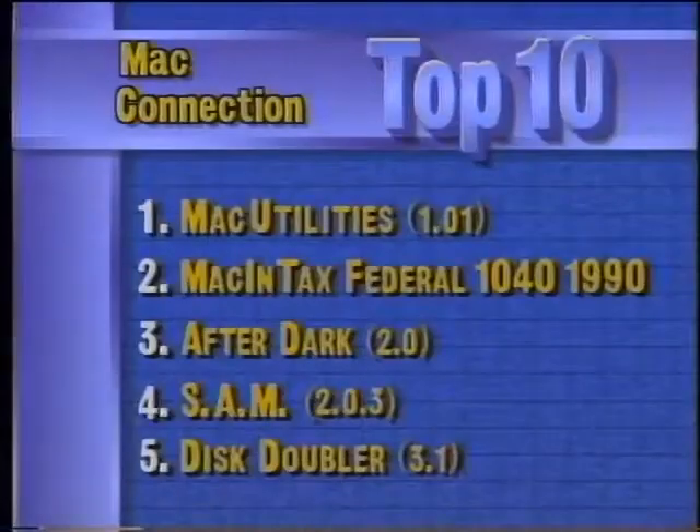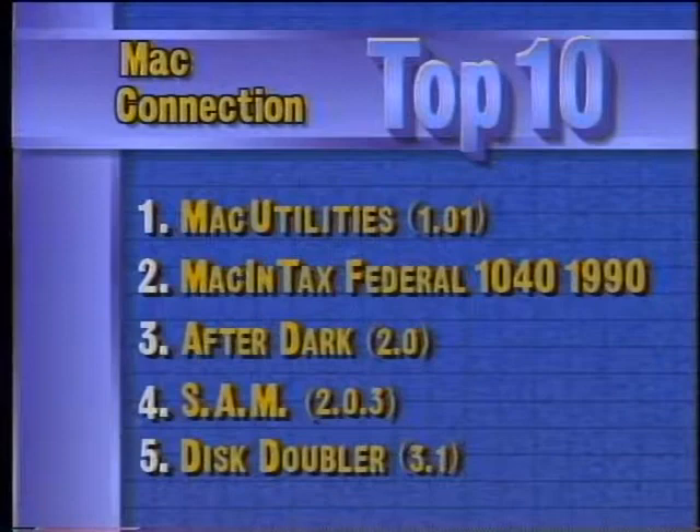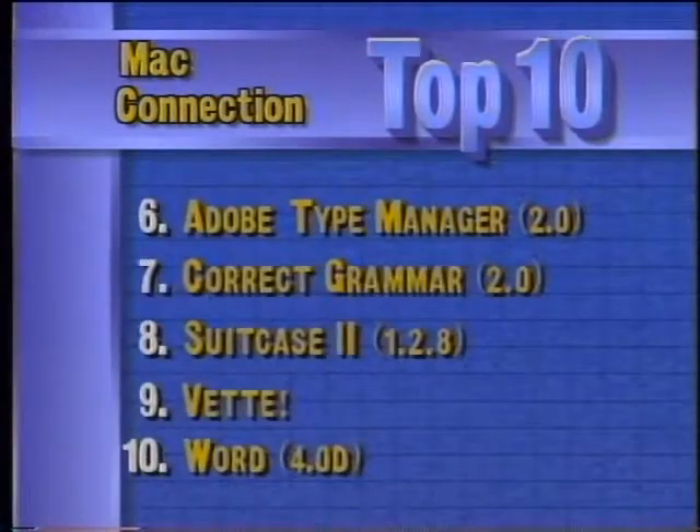Taking a look at this week's top 10 software titles for the Macintosh: MacConnection reports that Mac Utilities is in the number one position with Macintax 1990 in second. Third is After Dark, followed by Sam and Disc Doubler. Rounding out the top 10 are Adobe Type Manager, Correct Grammar, Suitcase 2, Vet from Spectrum Holobyte, and Microsoft Word.